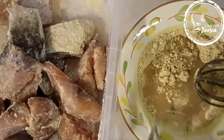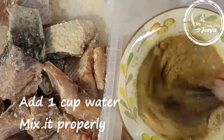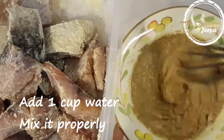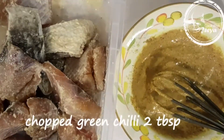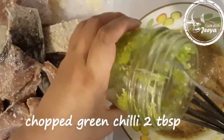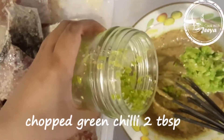Now let's make the paste — add some water and mix it properly. I'm also using chopped green chili, 2 tablespoons. You can add more or less.